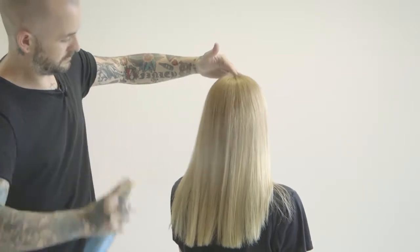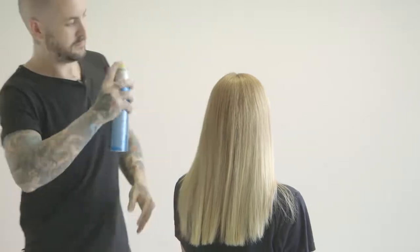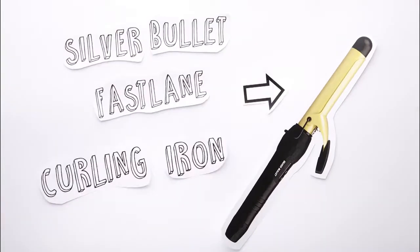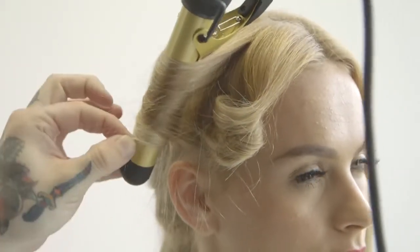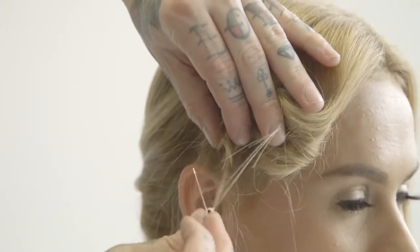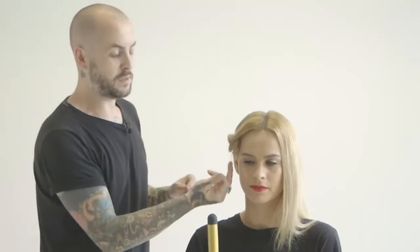The next step is we're going to use some hairspray. I'm spraying it for two reasons: number one it's going to give it slight heat protection, and number two it's going to help as a setting agent so when it cools in the shape we've set it, it gives more longevity to the style. I'm setting the hair vertically using a Silver Bullet 25mm ceramic plated curling wand, set to 180 degrees so I'm not going to be damaging the hair. Once I've taken the curling wand out I just use a clip, clip it from underneath, and let the hair cool down. It's important to clip from underneath so you don't get any dents or indentations from the clip in the movement.